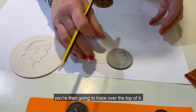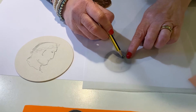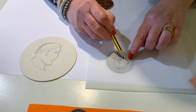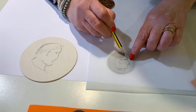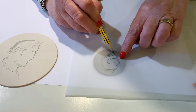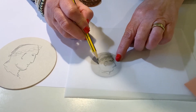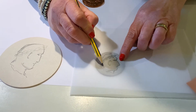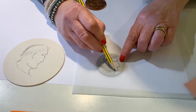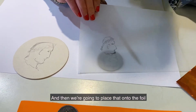Once you're happy with your drawing of your emperor, you're then going to trace over the top of it. I'm going to trace over the edge — I'm doing this really quickly. I'm going to go to the top of the head and make his chin stick out a little bit more. And then we're going to place that onto the foil.